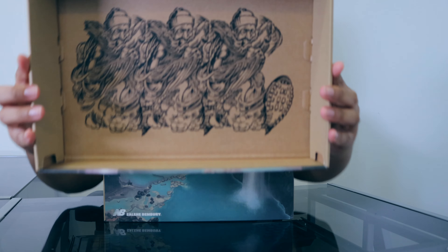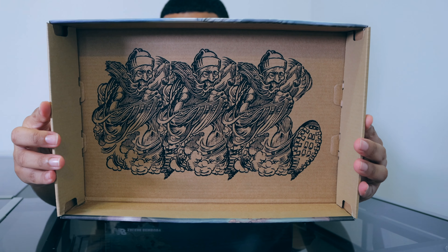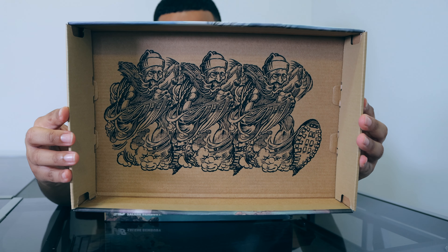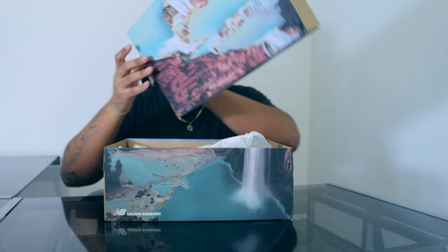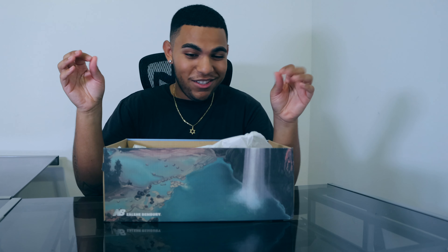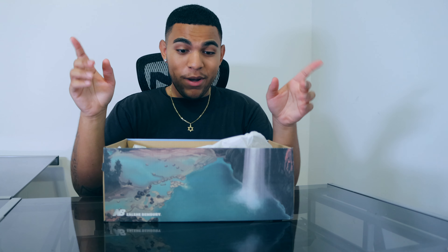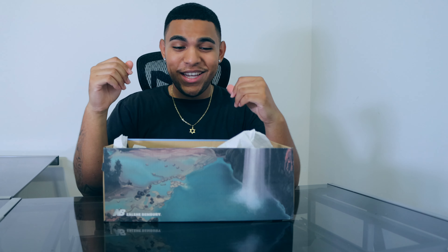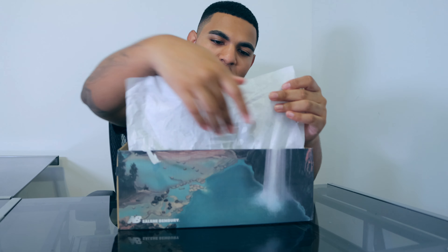When we open this lid we have this nice graphic right here — we have what looks like light heat Benbury in this kind of Japanese art style, which is really cool looking. This box is shooting a lot of other collaborations out of the park. For once New Balance did not give me a broken box, so I can actually appreciate the design and keep it. Let's go ahead and take out the shoes — we have New Balance wax paper in white.